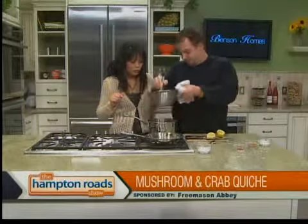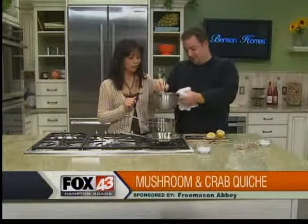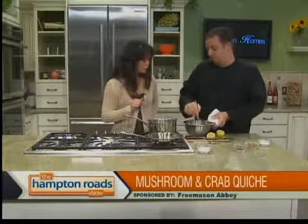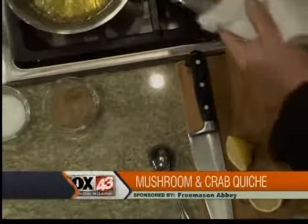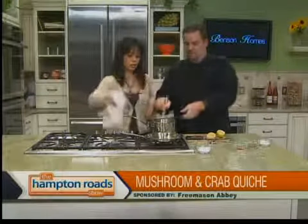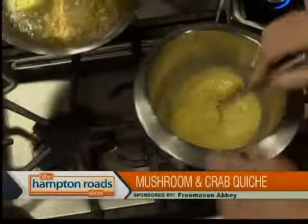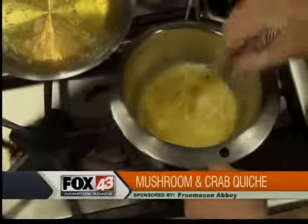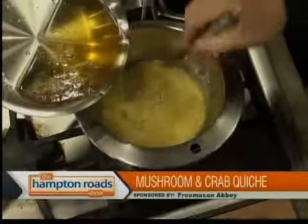We've got some simmering water here — kind of make your own double boiler. Nobody uses actual double boilers much anymore, but you don't want the sauce itself to get too hot because it's egg yolks and they will cook. You're trying to get it fluffy. Grab the melted butter — about a stick and a half. Add it very slowly to create an emulsion that will eventually turn into a sauce.